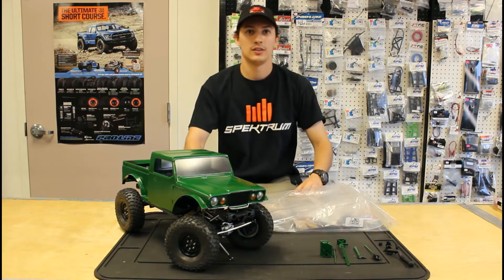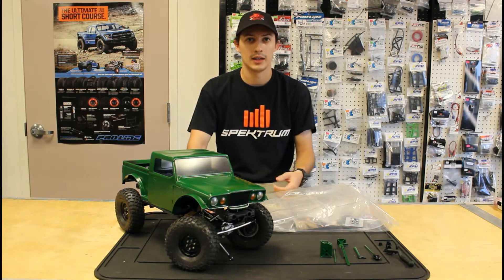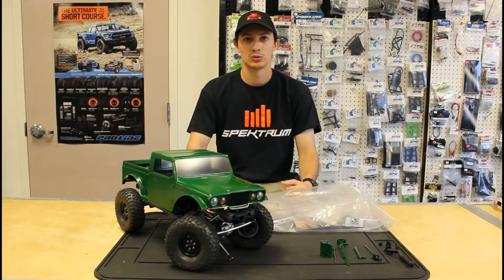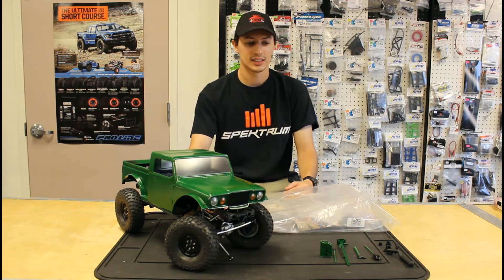Here are our wheels and tires. These are the G Made SRO2 wheels — I did paint them black and wrapped them in Proline BF Goodrich KM3 tires with Proline dual stage foams.